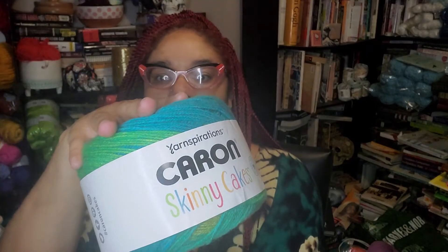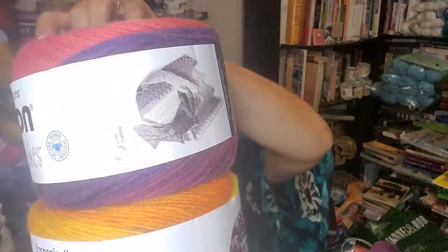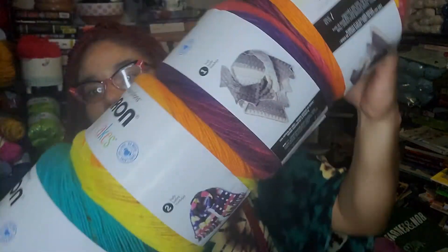Hello, it's me again. I have another giveaway — this one will be just one box for one giveaway. It's going to consist of Karen's Skinny Cakes, times one, two, three, four.